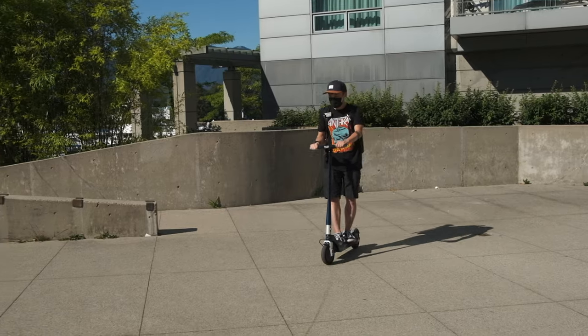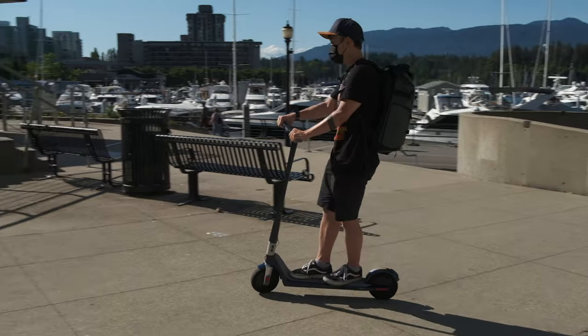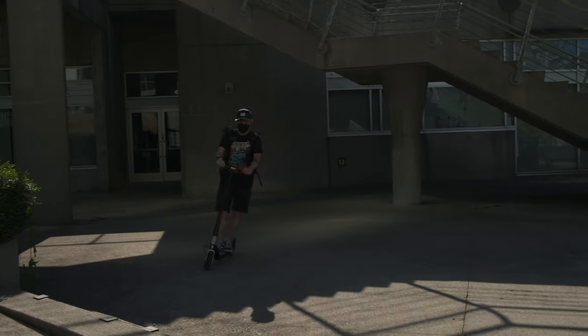Let's get straight to the point. My friend was so kind to let me try out the Unagi E500 she owns, and the first time I saw the name on the scooter, I thought that's a very delicious Japanese food, and the E500 definitely did not disappoint.